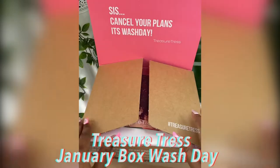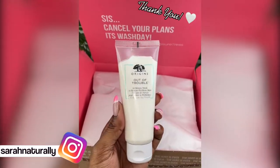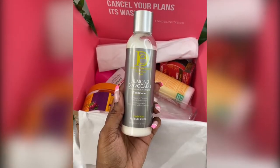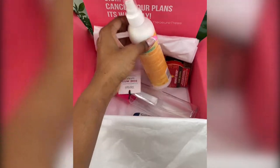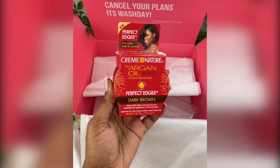Hello everyone and welcome back to another video. I've been lucky enough to become a brand ambassador for Trezor Tress, which is a monthly hair product subscription box. I received my first PR box a few weeks ago, so I thought I'd do a little demonstration on what you can do with the products you get for this month.